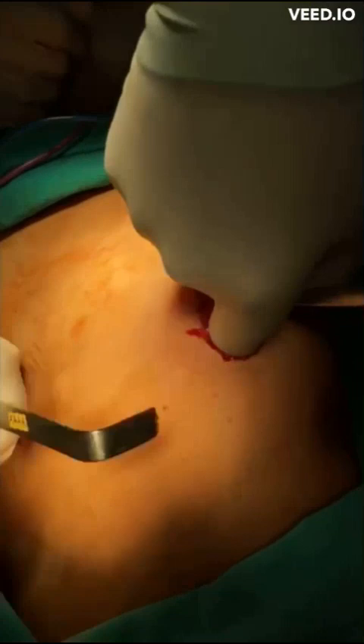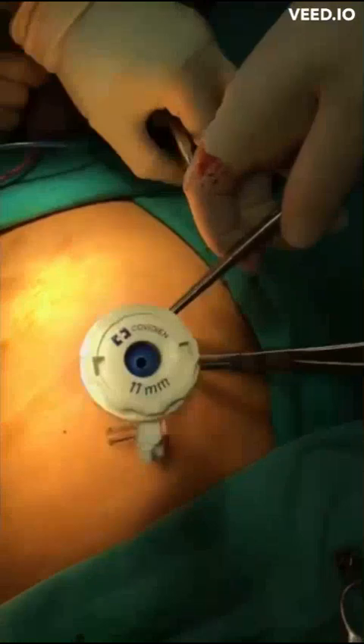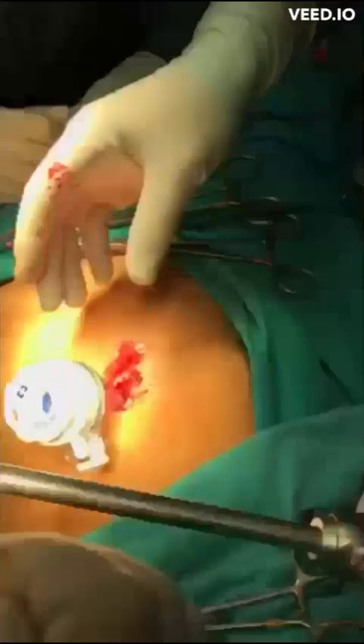Finally, an 11-millimeter incision giving a 30 to 45 degree angle to the teres ligament is made between the Kocher clamps, and the central 11-millimeter trocar is inserted into the abdominal cavity without an inner tube through the incision.